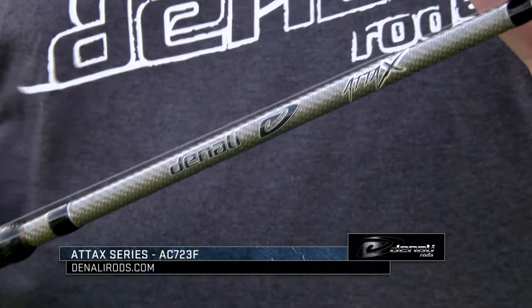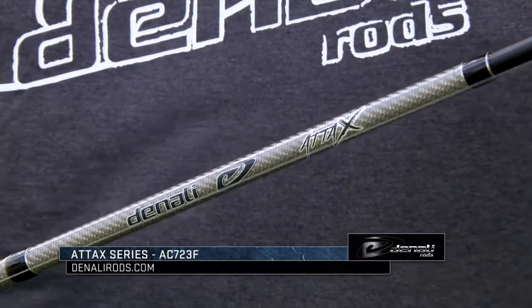Hey guys, Michael Neal here for Denali Rods. One of the techniques that has really became more and more popular over the last several years is throwing vibrating jigs and swim jigs. And in the TACS lineup, we came up with a rod just for that.